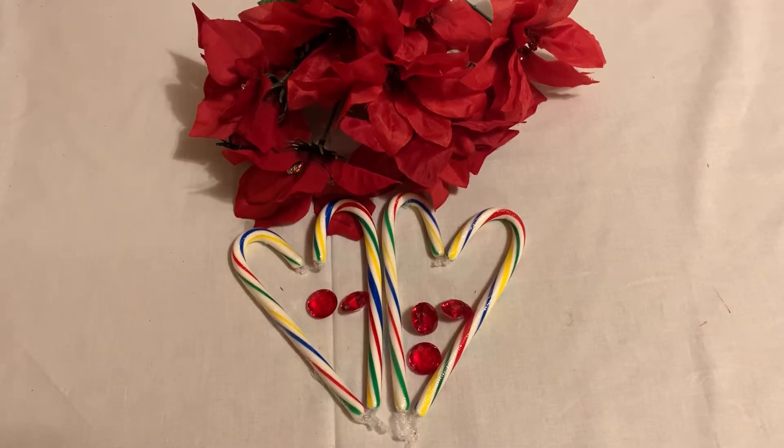Happy holidays everyone! Today I'm gonna show you a wall decoration for Christmas. It's made of candy canes, some poinsettia, and some gems. I hope you guys like it, and if you do, don't forget to subscribe, like, share, comment, and hit that bell notification to receive all my new uploads. Okay, let's jump on it!